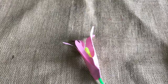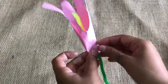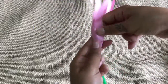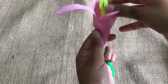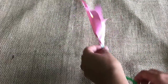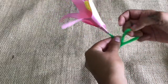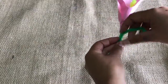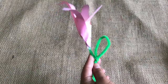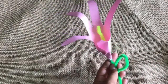This might take a while, it's a bit fiddly. This next part is optional. We're going to take the stalk and bend it into a loop like this, creating a leaf. Adjust the loop to make it look more like a raindrop leaf kind of shape. And there we have it.